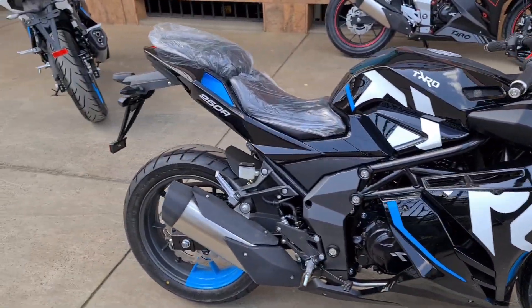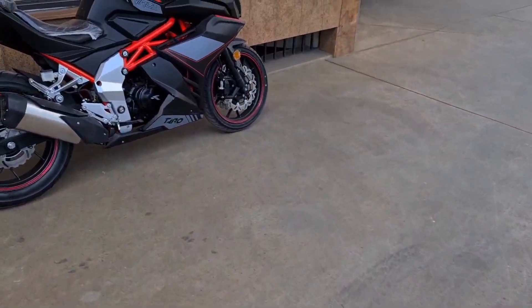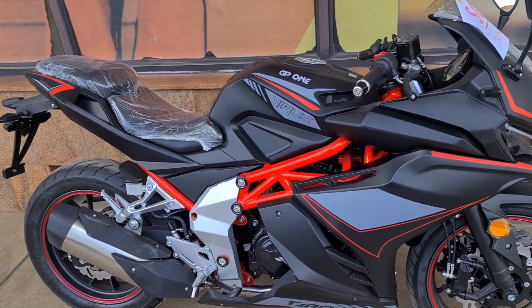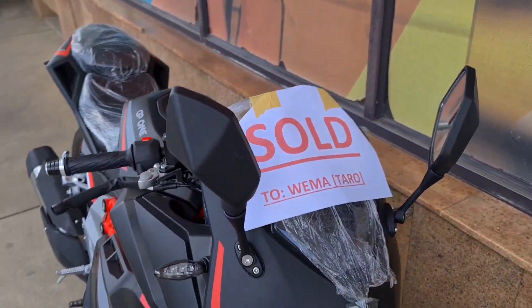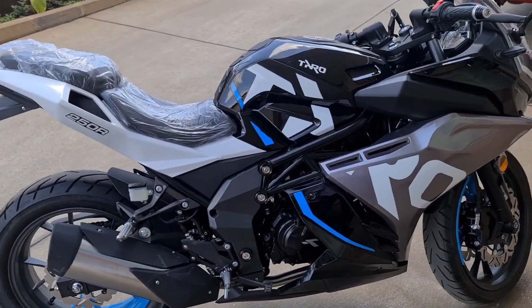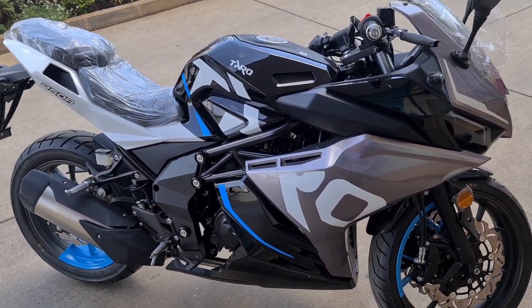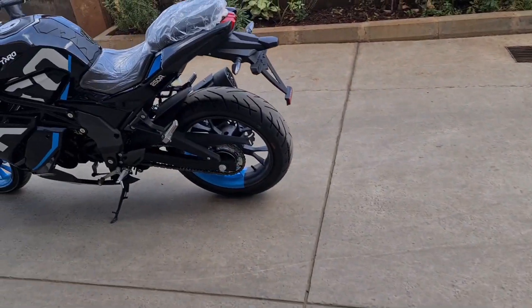A lot of you guys have been asking questions on the differences between the TFT and the normal dash display. This is the matte black - unfortunately there's only one of it left. This one, as you can see, is already sold - the GP 1250. And then we have the granite gray, a bit of a mix of white with gray and black. We've done a video of this before.